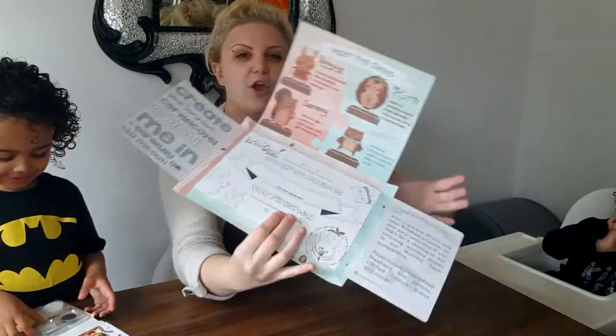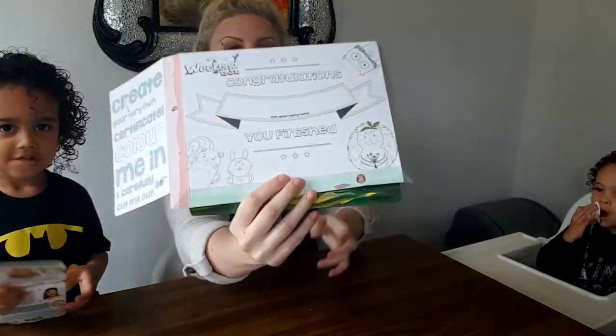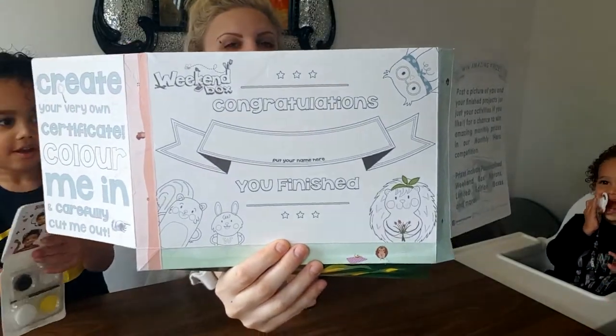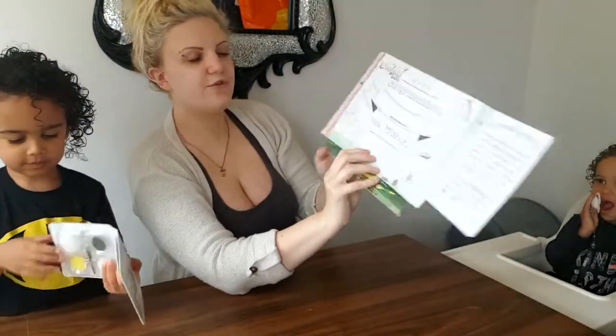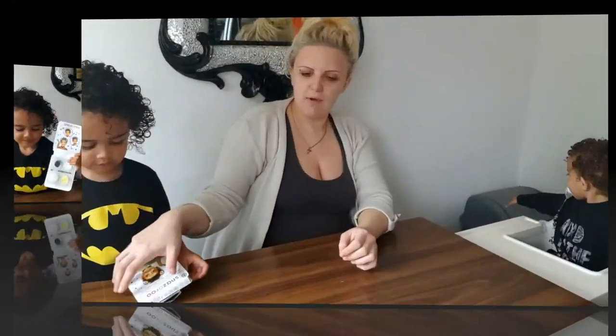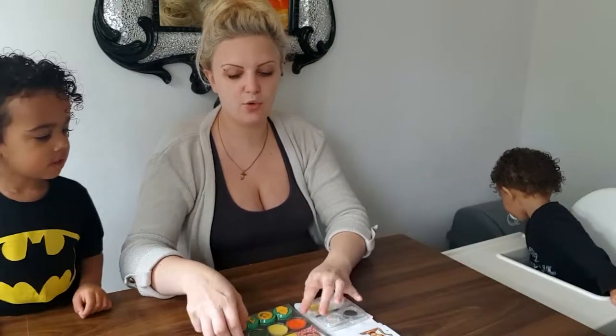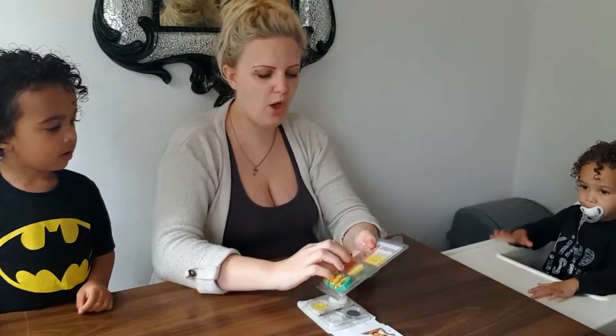It's also got a little certificate inside the box — congratulations, you finished! It says all that you need for this pack is a little touch of water.